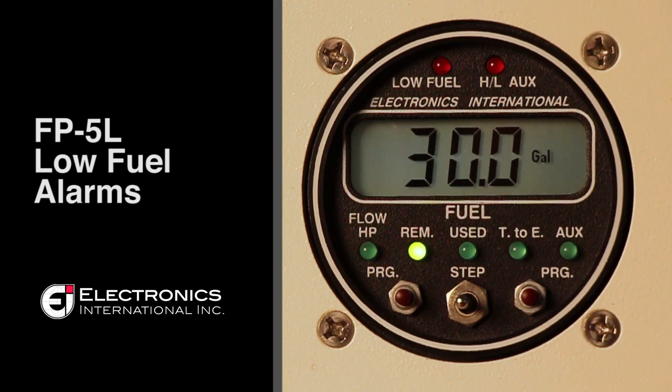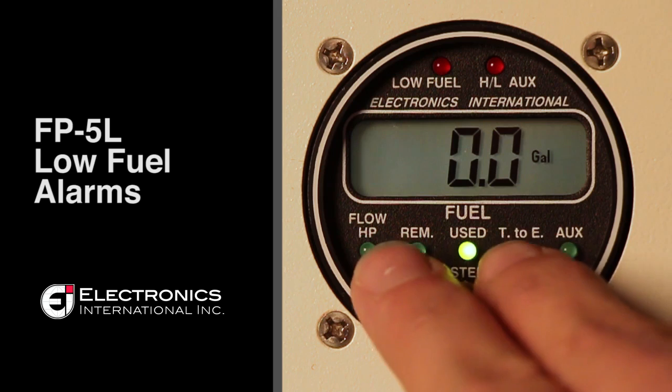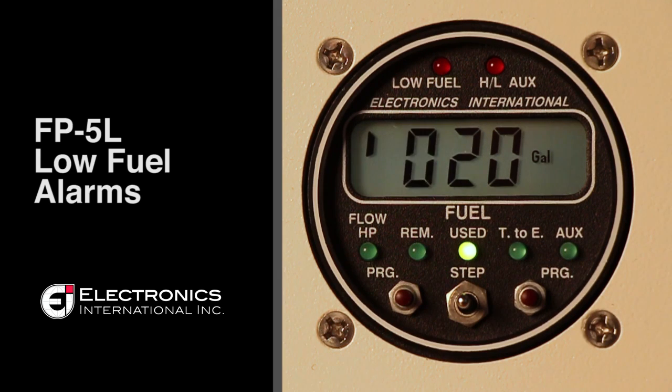The reminder fuel alarm and the low fuel alarm are found in the used column. Toggle to the used column, press both buttons left and right of the toggle switch, and you'll see a three digit number with the first digit blinking.